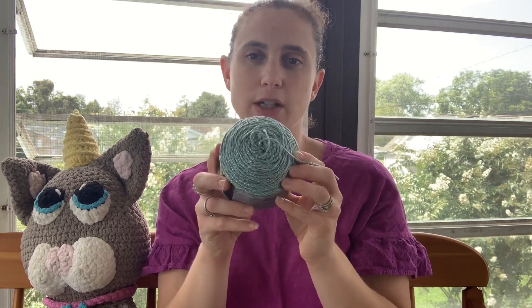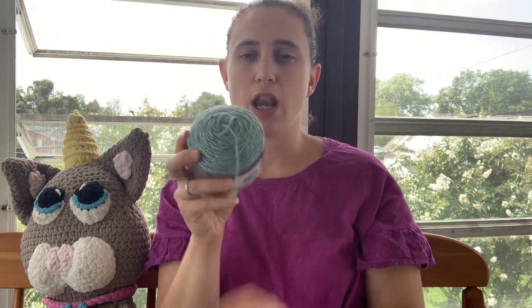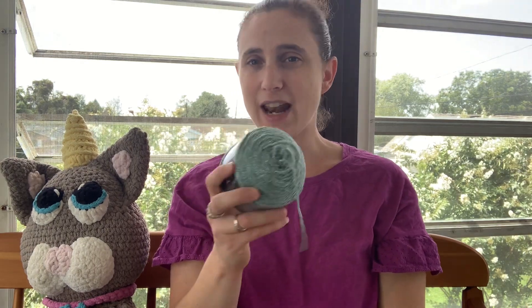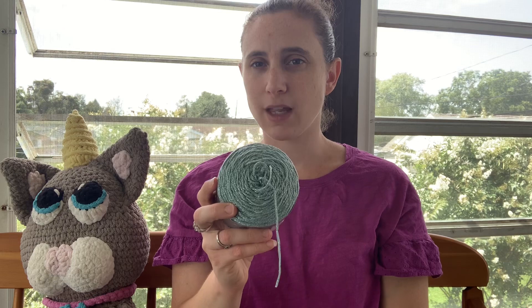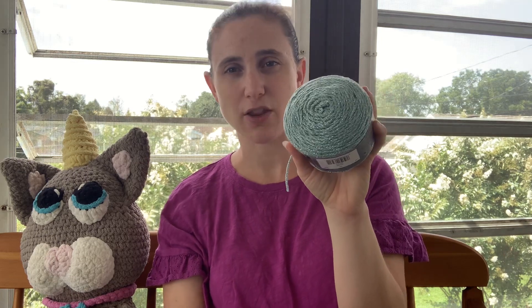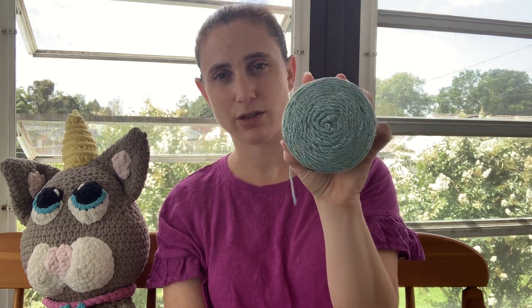The only downside to this yarn is that it's hard to find. Originally, only certain colors were at Joann's, and they sold out of them very quickly. I had to wait two more times before some of them were even back in stock to get this color. I saw it back in stock and by the time I checked it out it was gone. I had to wait another time to go back and order it. I did find other colors on Lion Brand's website, but I don't see any more at Joann's at the moment.